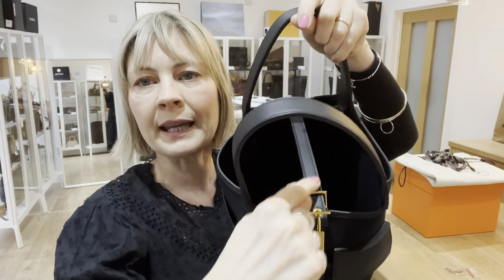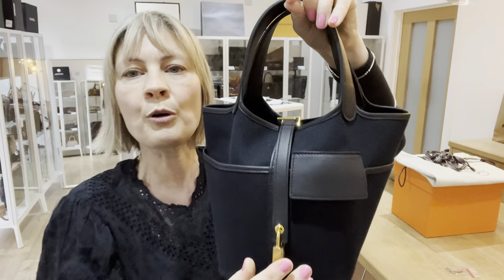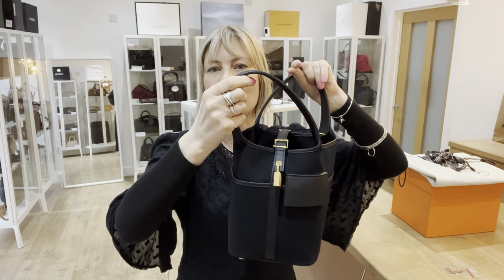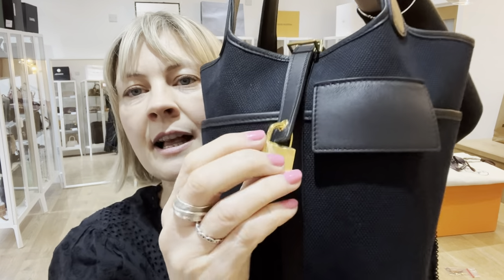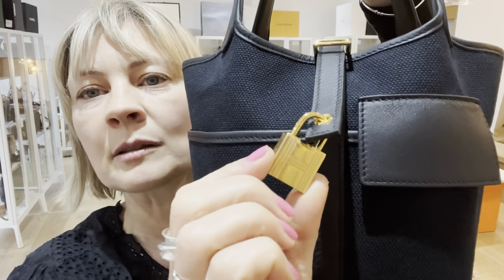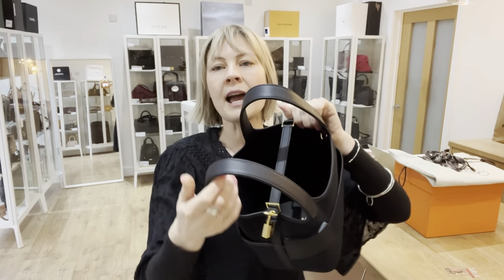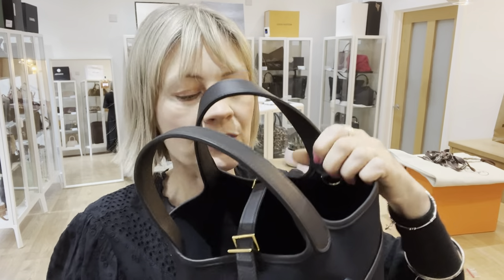This strap here has a lock on the end. The idea is you pull that and it keeps it closed, but if your bag is a little more full the strap gradually slips up — that's basically how you fasten it. The padlock still has the plastic wrap on it as well. And then there's a little D-ring here that you can attach whatever you want to.